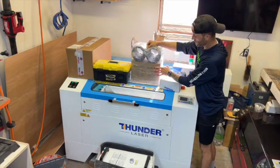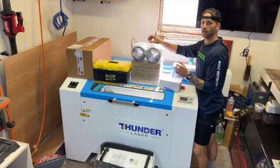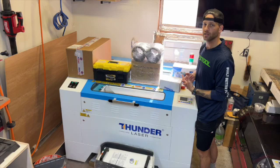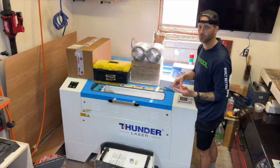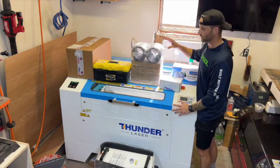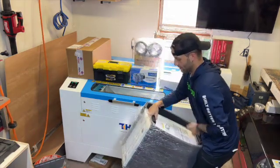Another accessory we have here is this mixed flow inline fan. What this is used for is you hook up one side to the laser, then you have your fan, and the other side leads outside of your shop, office, or building — wherever you're running your laser. That way it can extract all the fumes made when you're running your laser, cutting or engraving wood. Keep it all closed and it'll suck the majority of those fumes right out for you. This is pretty vital.